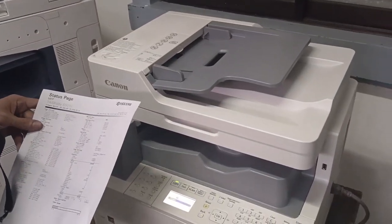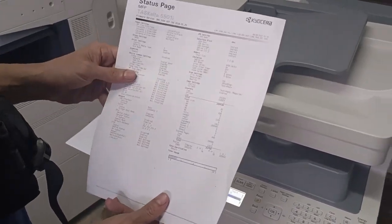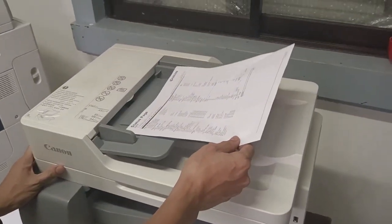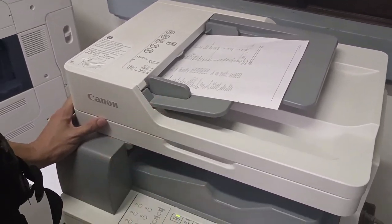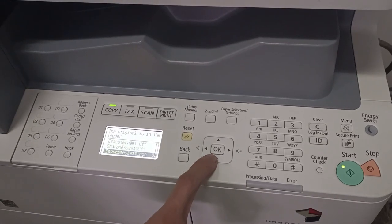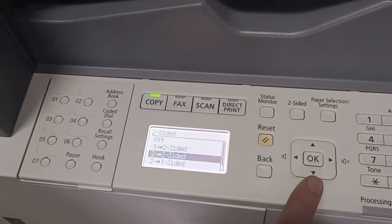Now let's photocopy a 2-sided original — back to back. Since it's back to back, place it in the document feeder. It doesn't matter which side faces up. To enable automatic back-to-back copying, find and select the Duplex setting, which is currently off.